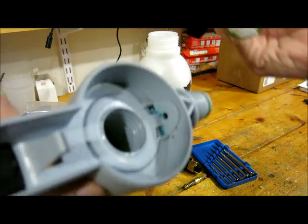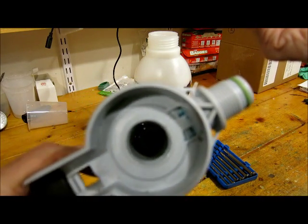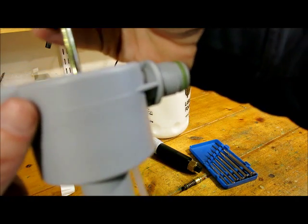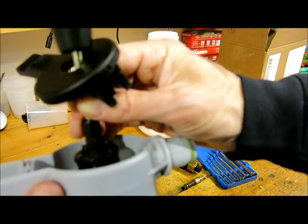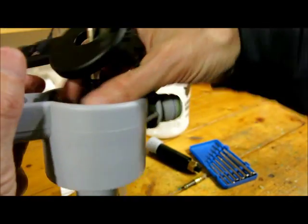And then make sure the internal portion of the pump is clean. Obviously I'm not cleaning it here — I'm just putting it back together — but normally you'd clean that all out. Lubricate it. And then insert it back in.